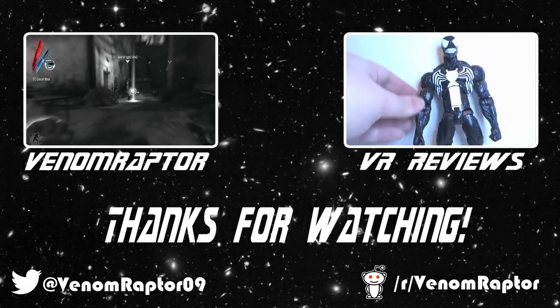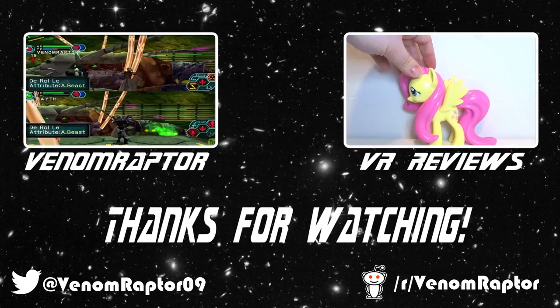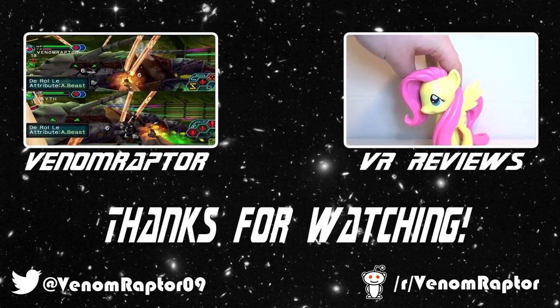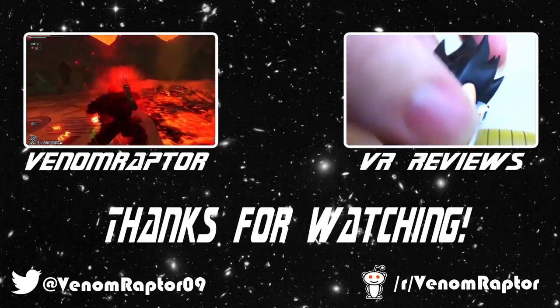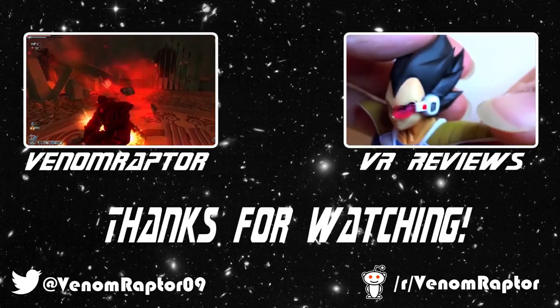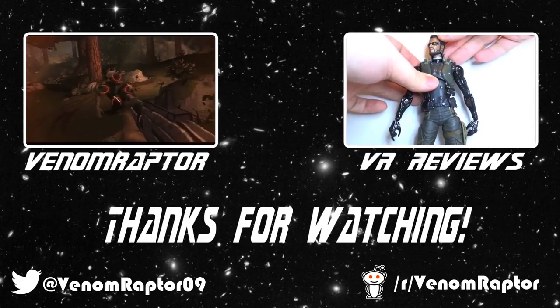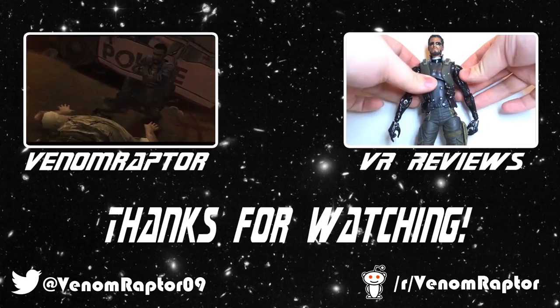That wraps it up for the Powerpuff Girls. So until next time, goodbye! You've just watched one of my videos. Feel free to like, comment, and subscribe if you enjoyed. If you didn't, run away and never return. Also feel free to check out my other channels: VenomRaptor for all my variety gaming content, and VR Reviews for reviews of various action figures and collectibles. Thank you and goodbye.